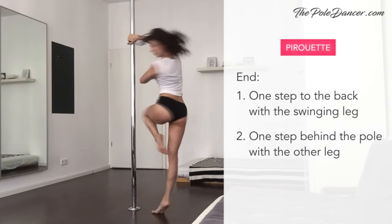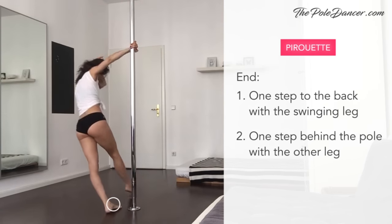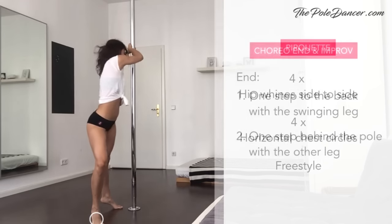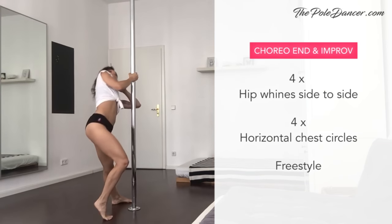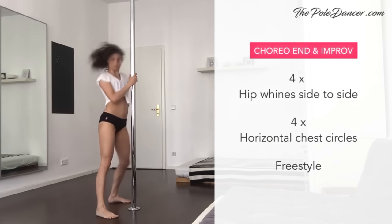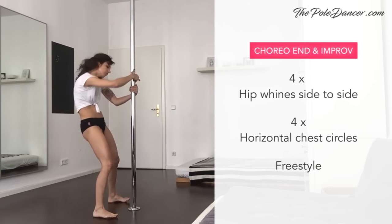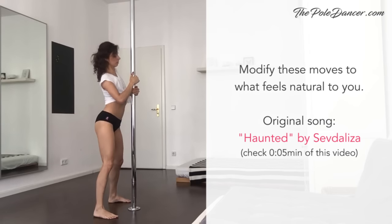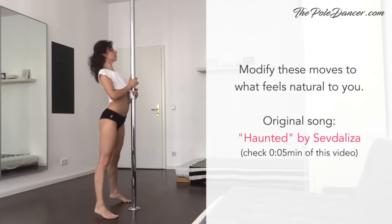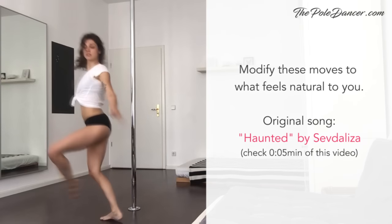One more time: lean out and reach out with your free arm. Take one step to the back and one behind the pole. Continue with four hip winds side to side, then play with the horizontal chest circles from the preparation exercises. Feel free to modify any of these moves and explore your own free dance. If you want to sync this choreography to the original song by Seth the Lizard, check out the first minute of this video or use another song of your choice.